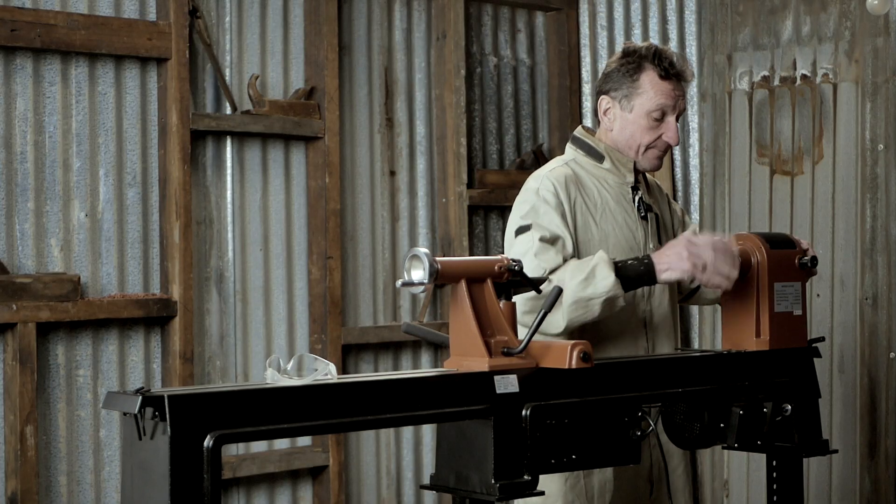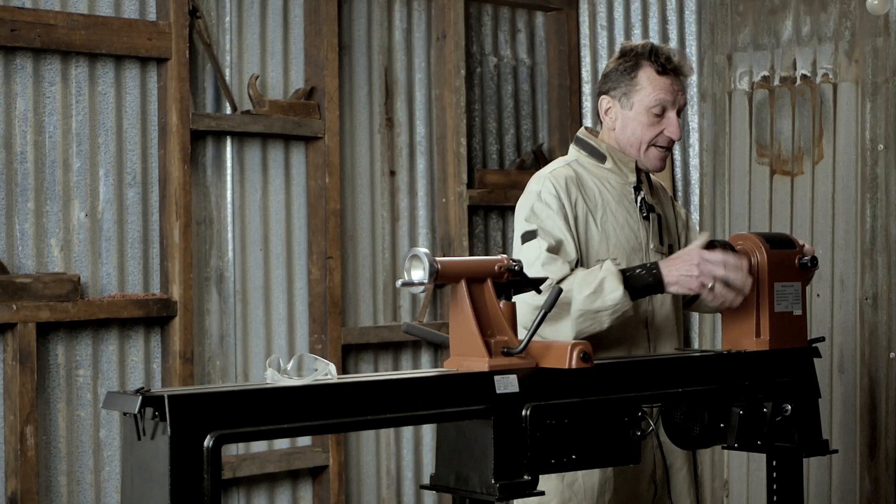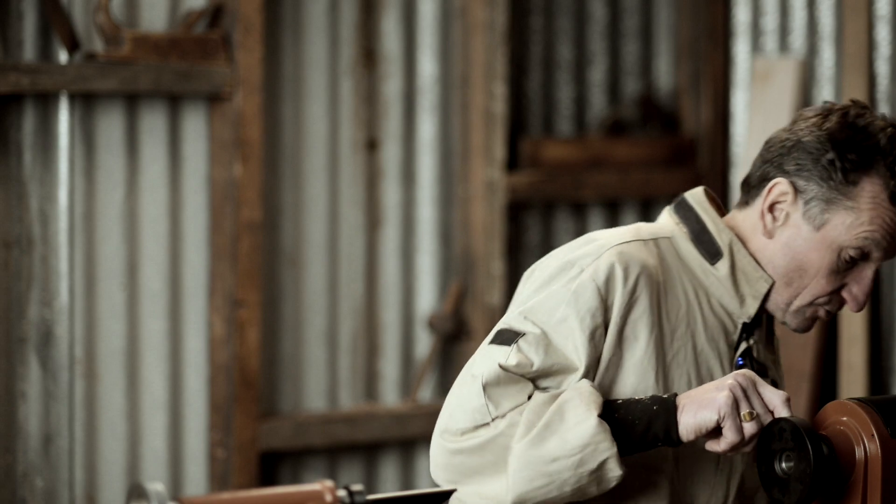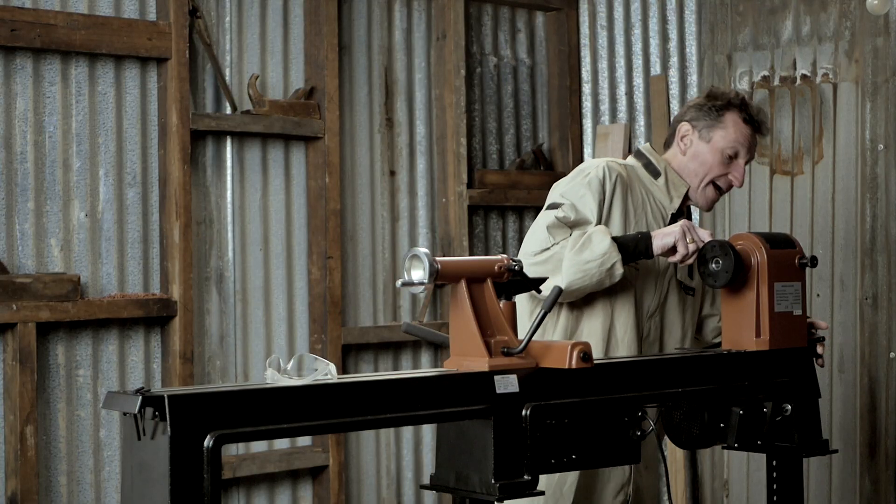Another good thing about this lathe is the thread size. It's a metric 30, so with the 4 inch or 120 millimetre faceplate that you get, you can simply thread that on, and you also have the option of tightening a couple of little grub screws. All those little spanners fit on the caddy on this side of the lathe, and you're ready to go.